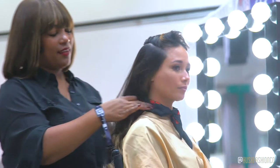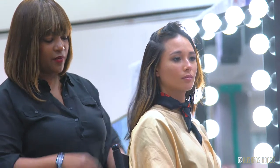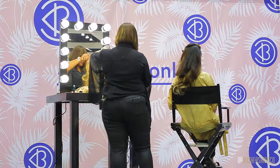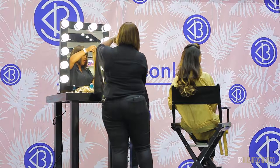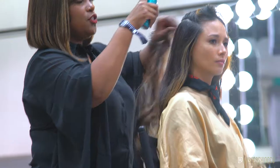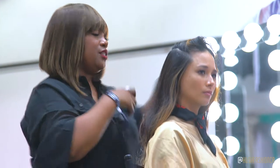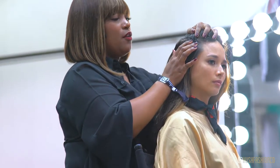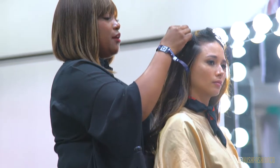In my experience, clip-ins are a very easy route to take. They feel a little bit lighter and less maintenance than perhaps having a wig on or a full head of extensions. After you've had a night out on the town with these in your hair, once you get home it's always good to take them out before you go to bed so you don't have any extra stress on your hair from the combs being in there.